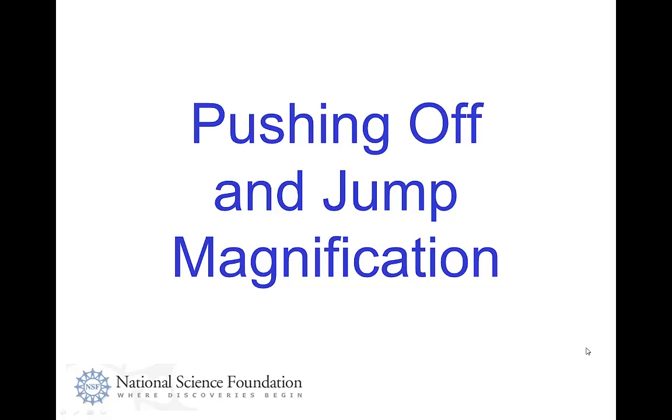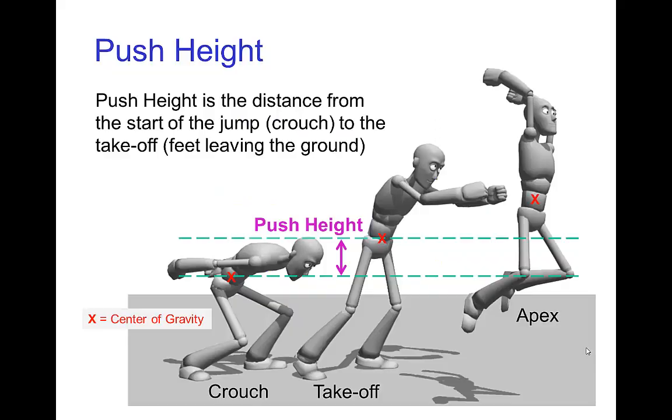Pushing off and jump magnification. Let's talk about the part of a jump where the character is pushing off the ground — that would be from the crouch when they start to push upward and gaining speed until they take off.